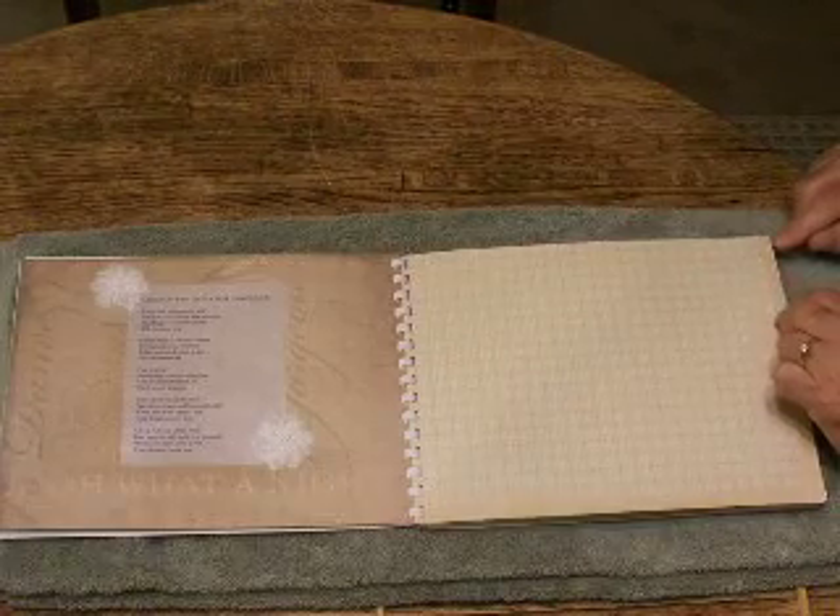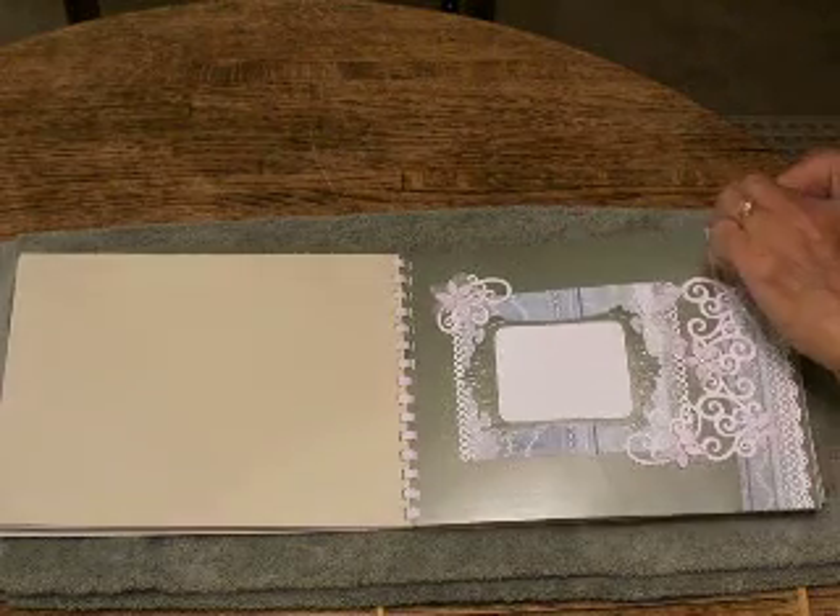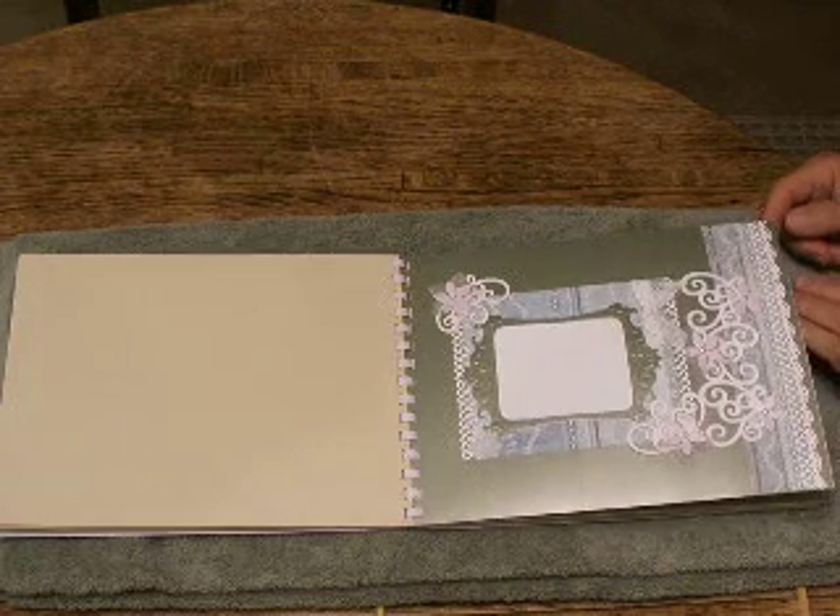I prefer to do 8½ by 11 pages because they fit really nice on the shelf, but mostly because they look terrific on the coffee table.